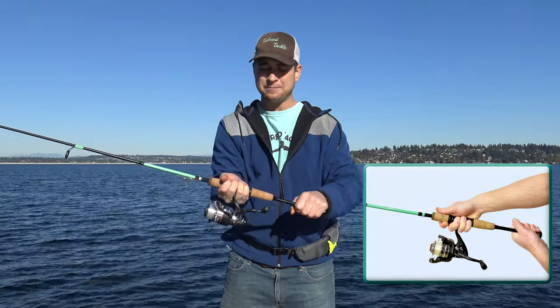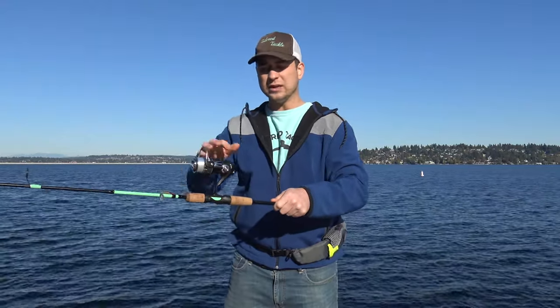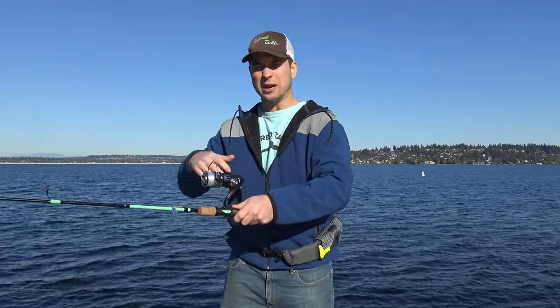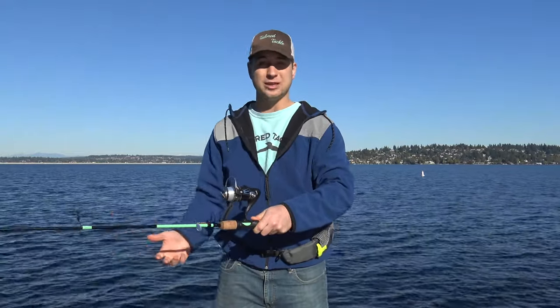Now, a couple common mistakes I see: one, holding the rod and reel upside down. If the reel is on the top of the rod with the spinning rod and reel, it's upside down, and when it's upside down, you're going to be reeling backwards. You're going to get a bunch of tangles, and your casts aren't going to go very far. It's going to be really challenging.